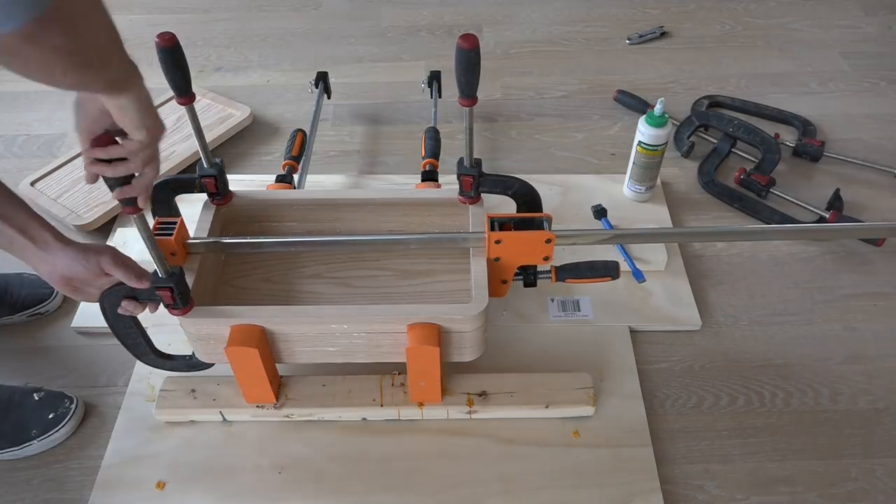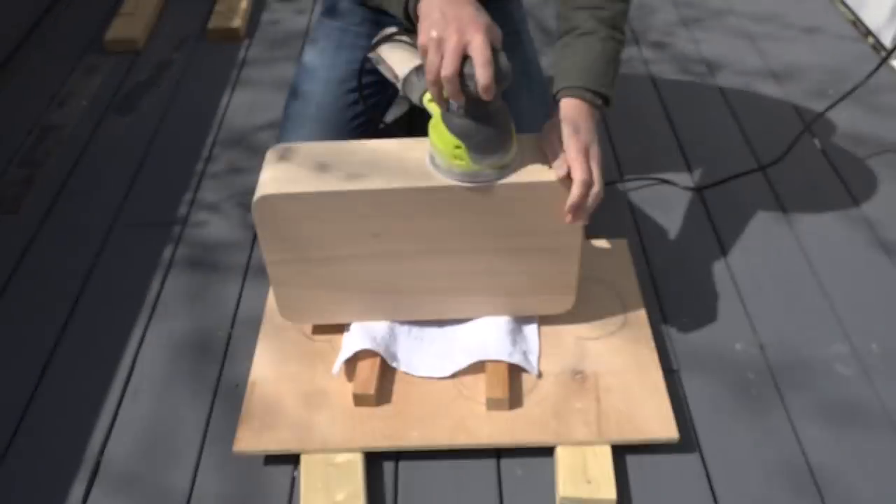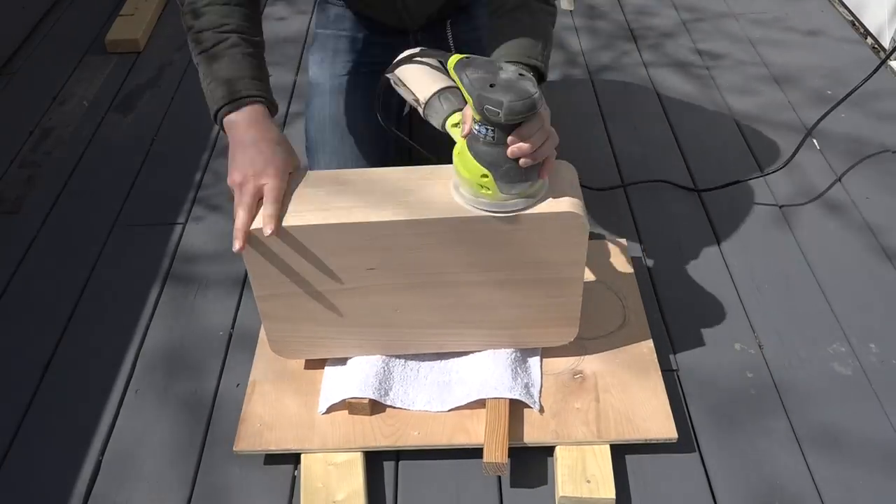I glued and clamped the oak frames together, and once the glue had dried, I used my orbital sander to sand the whole thing nice and smooth.